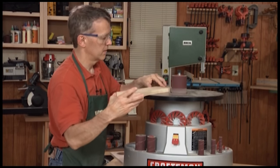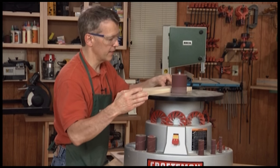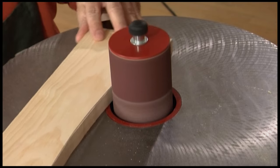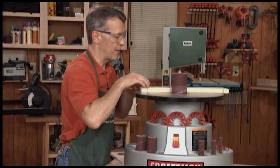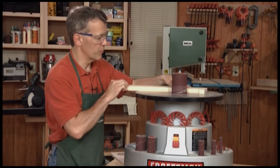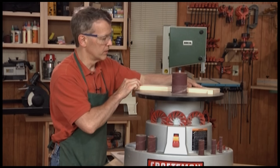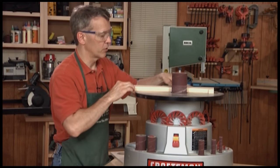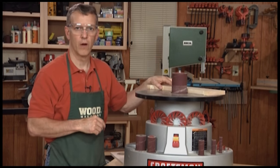Now I can work along here, sanding up to my line. The oscillating spindle sander is terrific because you can work however you need to, all the way around the piece. There's a table surrounding it, so whatever is comfortable from whatever angle — if you have a piece that really has a severe turn to it, you can stay in the same place, work the piece around the drum, and it's always supported on all sides.